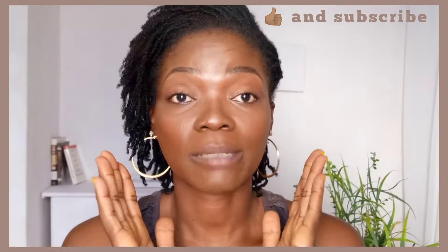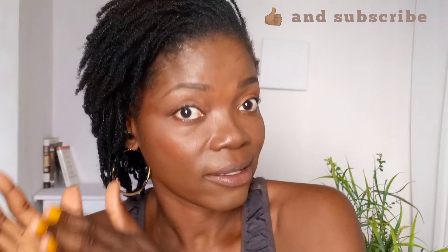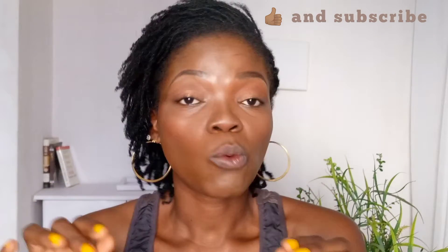Hello beautiful, welcome back to my channel. Today I'm going to be talking about lip grooming — how you can groom your lips to remain soft, supple, beautiful, and sexy.